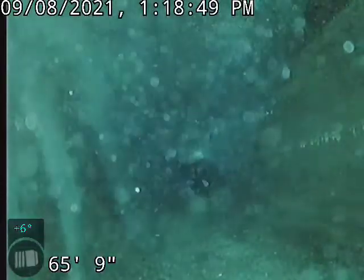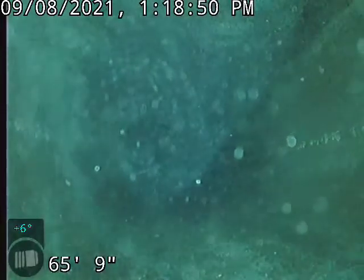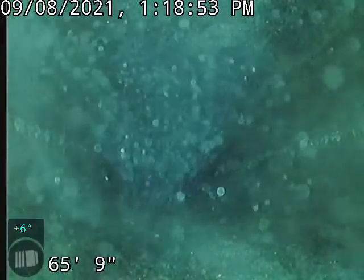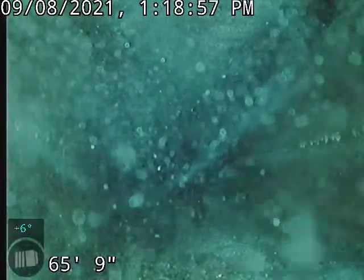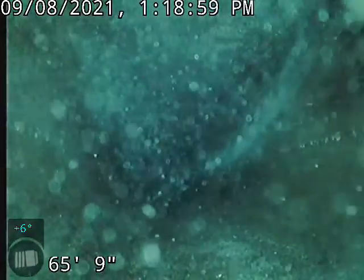Currently underwater, almost completely full in the pipe. It's telling me we've got a blockage further down the line somewhere that needs to be addressed. I'll go ahead and start bringing her back.